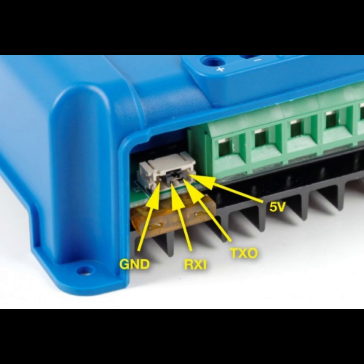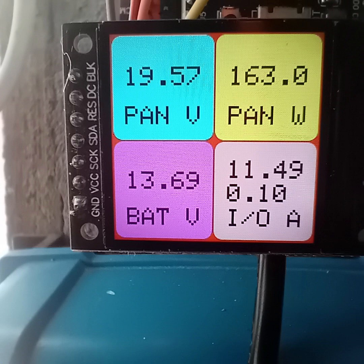They have a serial interface called the VE-Direct. This is a 4-pin port on the bottom of the charge controller. I have used this port to gather data in real time and send it to a display using an ESP32 development board.